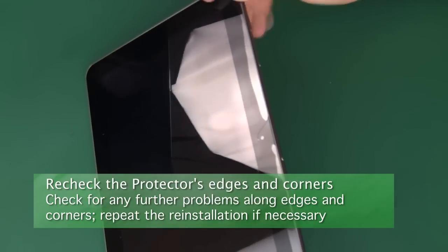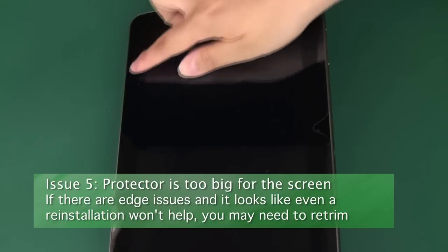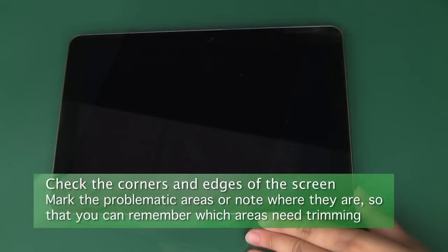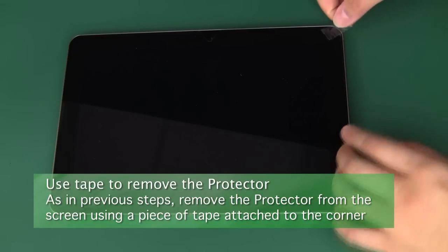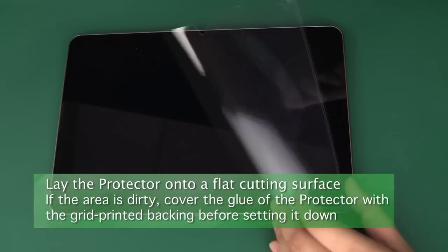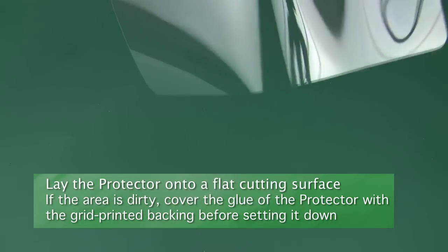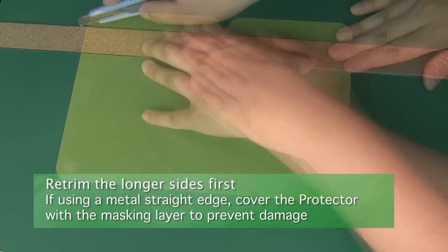Make sure to check the edges and corners again and make sure that this time they are properly aligned. If you have already checked the other possibilities yet still have issues with bubbles along the edges that simply don't go away, the last possibility is that the protector was traced and trimmed a little bit too big. In this case, first mark or note which sides and corners need a bit of trimming, then attach a piece of tape to the corner of the screen protector with the tab hanging off and use it to remove the protector from the screen. If you have a very clean and flat smooth surface, you can lay the protector down onto this surface, even with the glue side down. If not, we recommend placing the grid printed backing back onto the glue side to help minimize dust attachment.